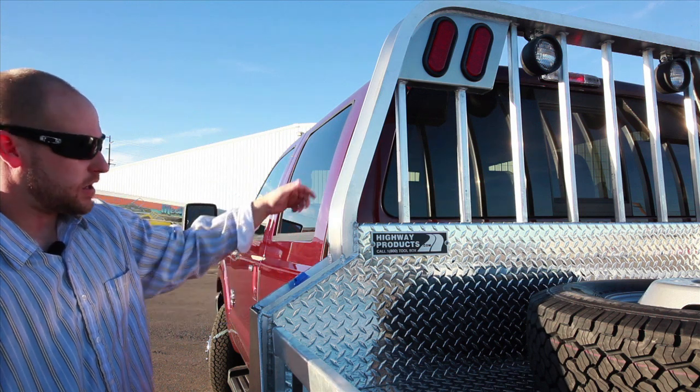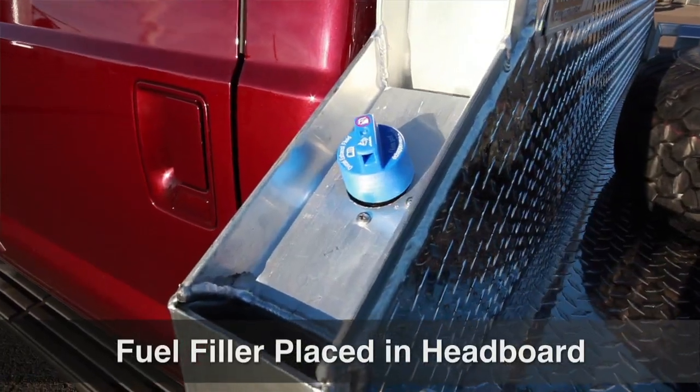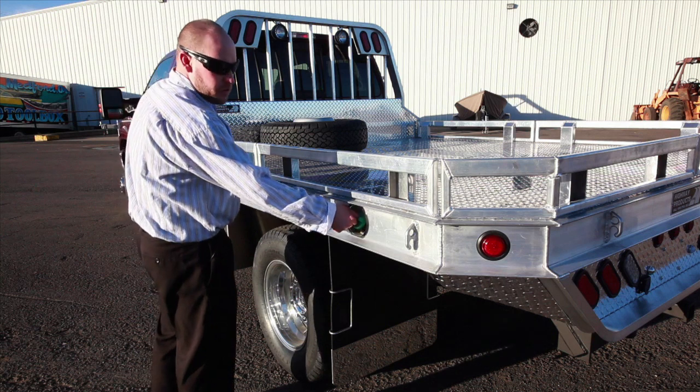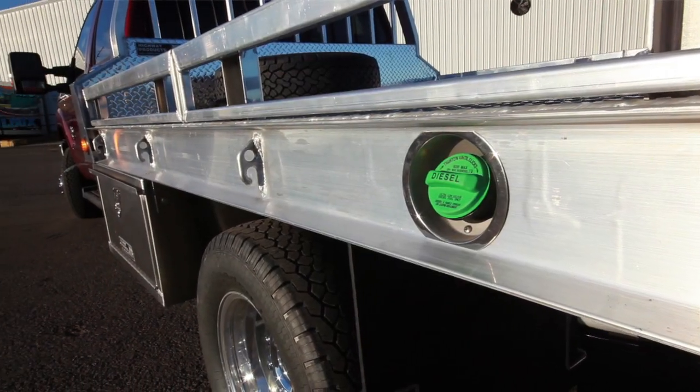We step it and contour to match the cab. Depending on where your fuel tank is, we can put your fuel fill in the headboard. We put the fuel fill bezel in the six-inch channel in the rear here if the tank is in the rear of the truck.